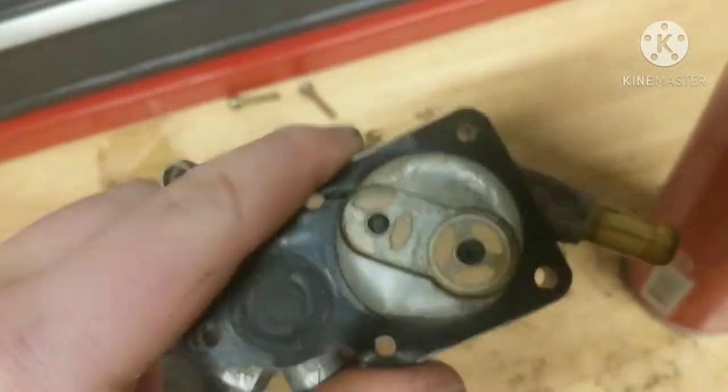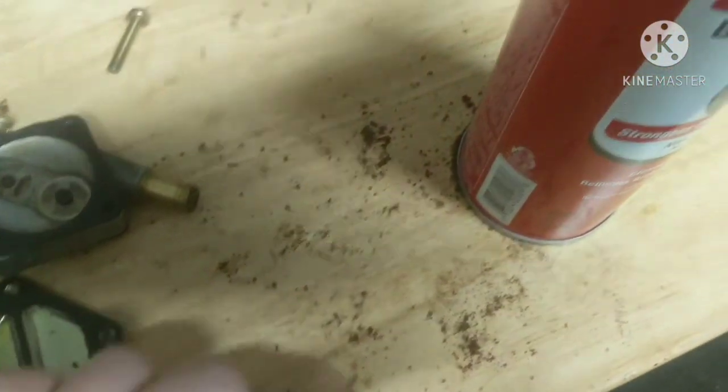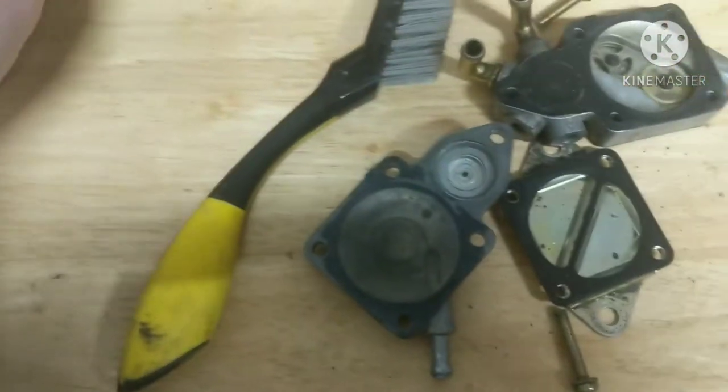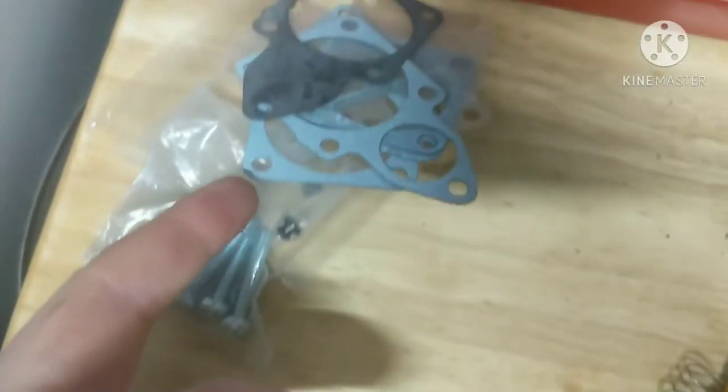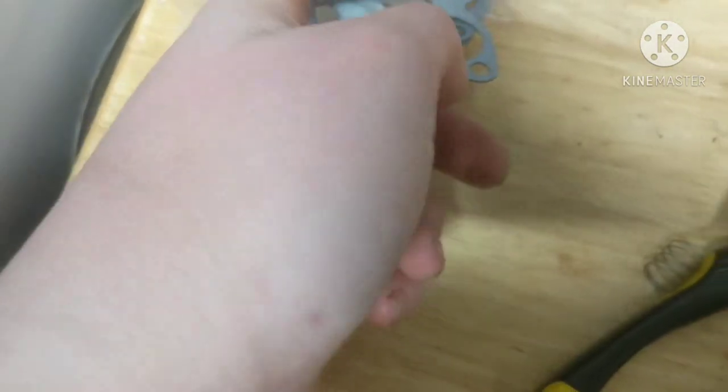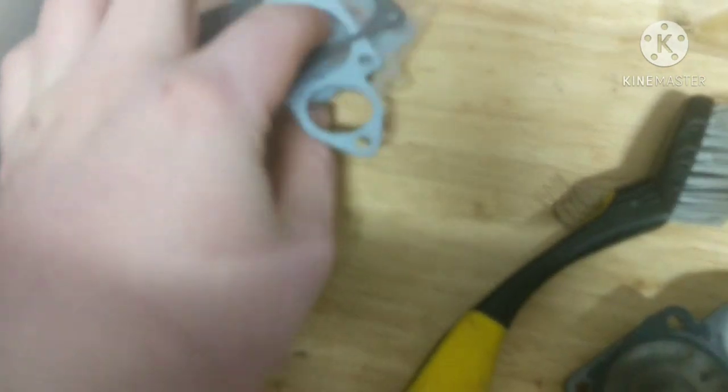As you can see, this is from the dirt and old varnished fuel sitting in here. This fuel pump is pretty bad — this is all the junk that came out of it. So what we're going to need: you're going to need yourself a fuel pump rebuild kit.